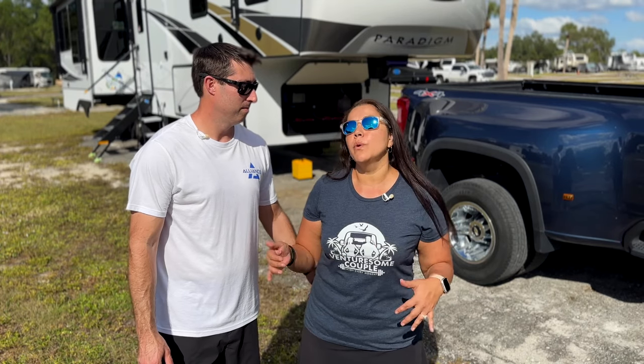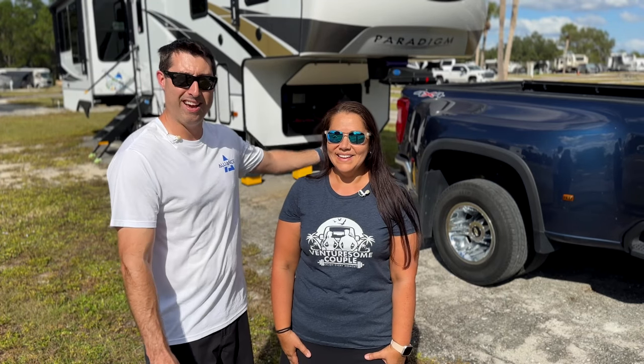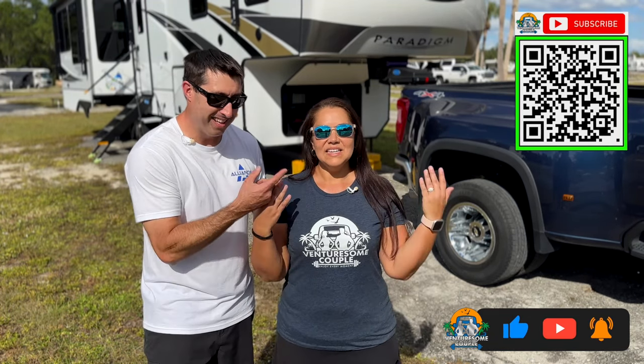We've been testing and trying out this system for months — it's been a process of evolving, trying new accessories, changing components, and making sure everything works the way we want. It fits our lifestyle perfectly now. We're also going to do a future video on 10 reasons why you don't need solar. Give us a thumbs up, like and subscribe, and most importantly, enjoy every moment.